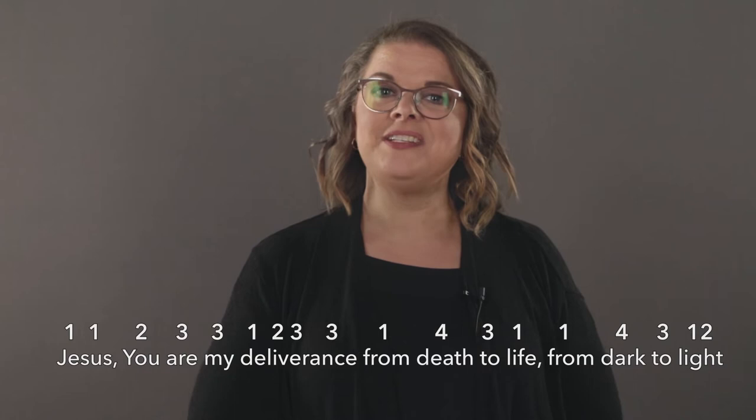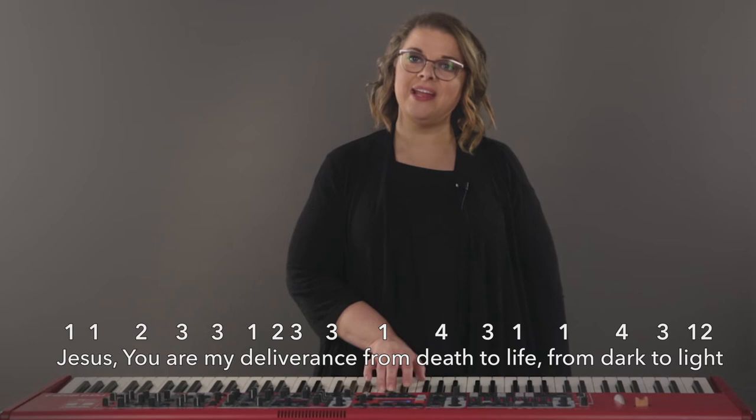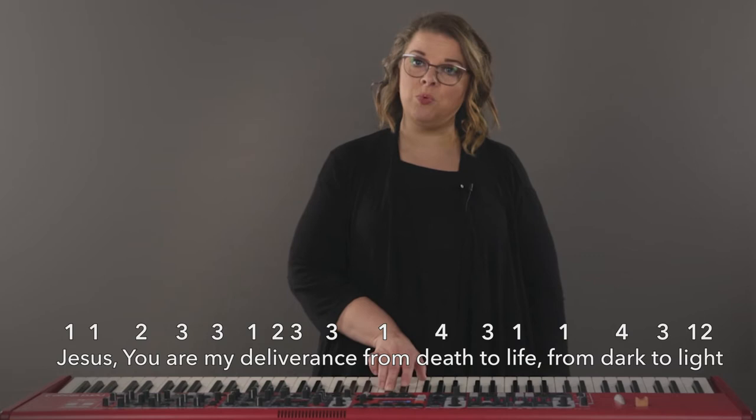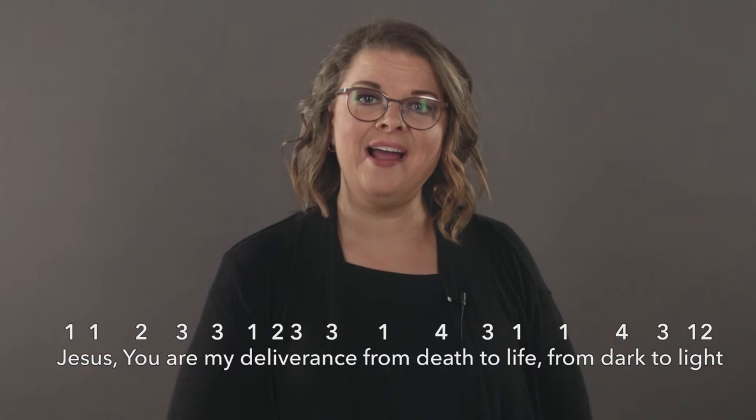The full line in numbers will sound like this: one one two three three one two three three one four three one one four three one two — which will then be sung as 'Jesus you are my deliverance from death to life from dark to light.'